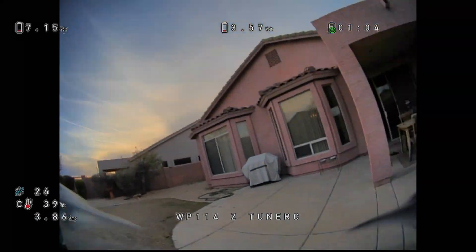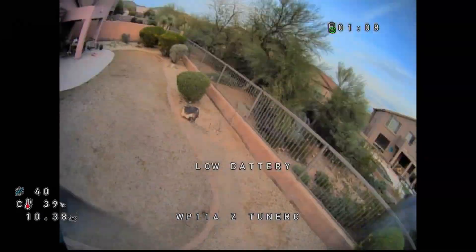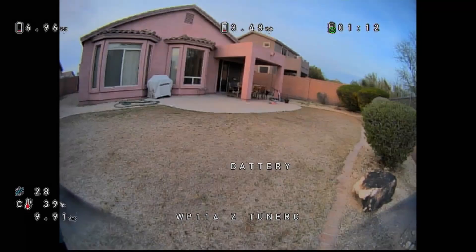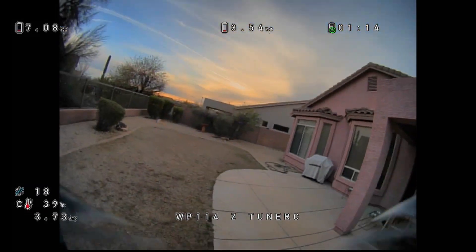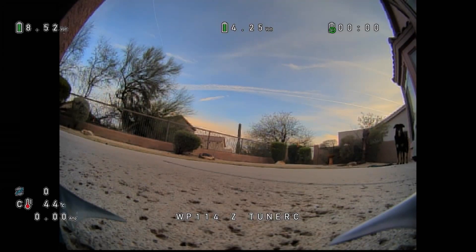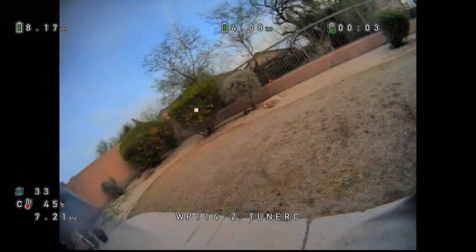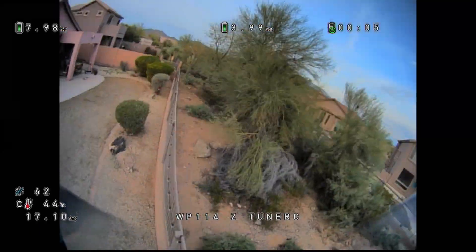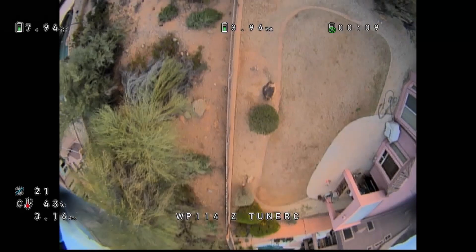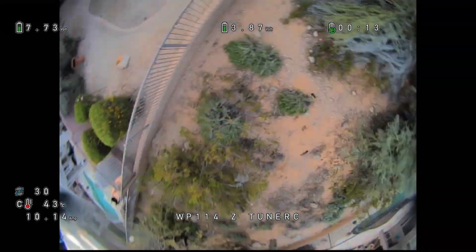Let me put in another battery, give this another shot. I just don't know if that lens is for me. Fresh battery — I'm going to try and do my best here, just go ahead and fly this, see what I can do with it. Try not to overthink it, just do my thing.